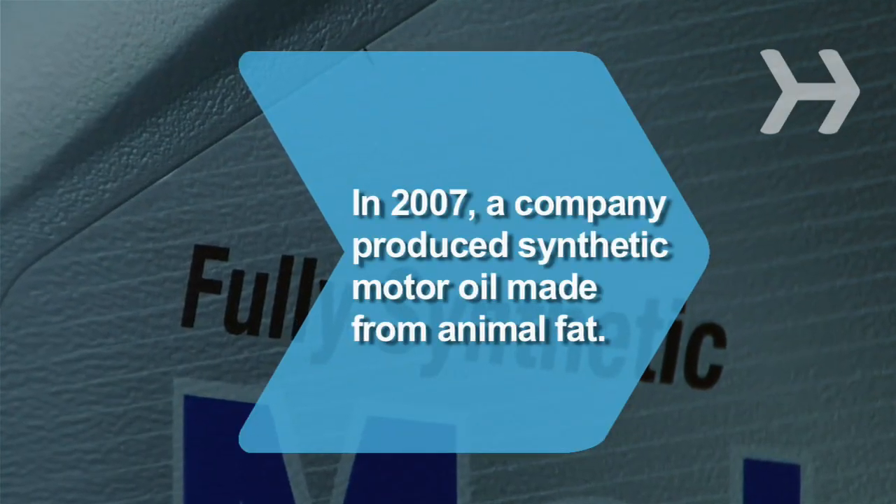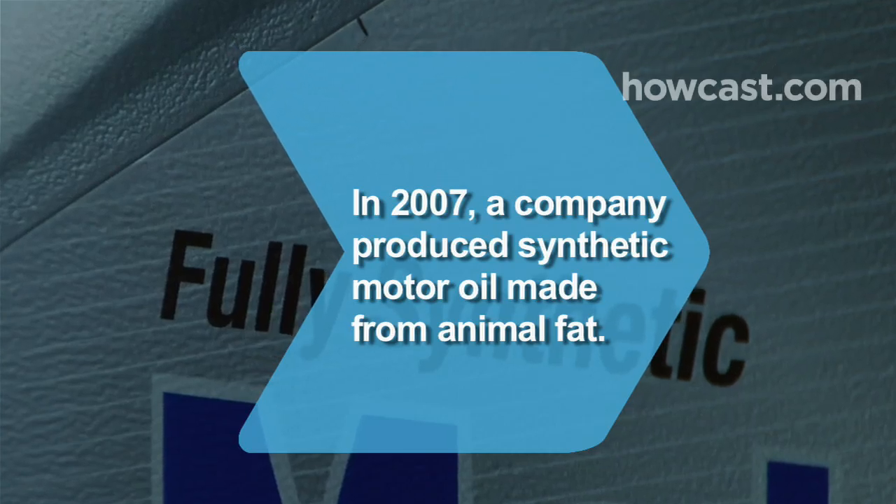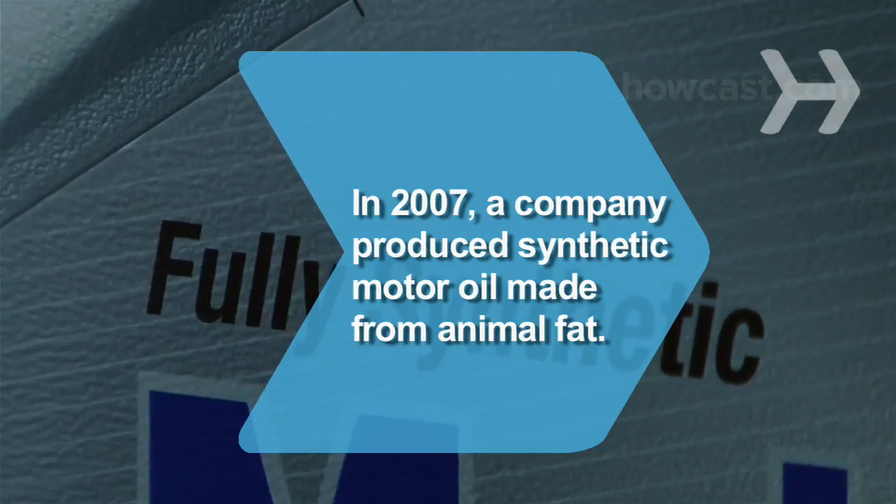Did you know? In 2007, an eco-friendly company produced the first widely available synthetic motor oil made entirely from animal fat.